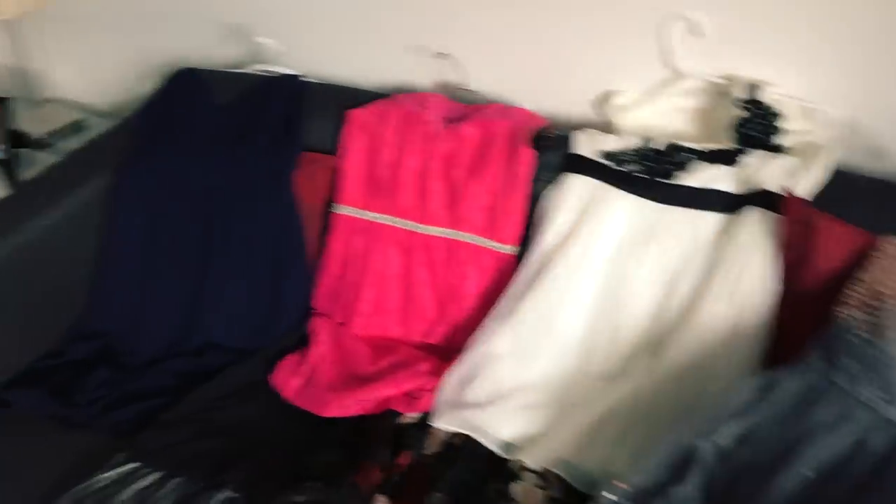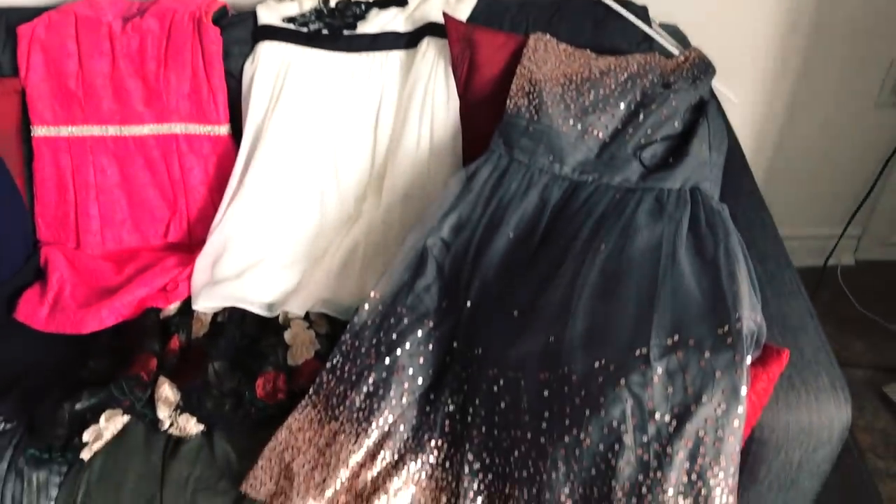Here are my different options — I already know which one I'm wearing but I'm still going to try all of them on for you guys. This video is going to be pretty quick because I actually have to get going soon and I'm not done my makeup. Outfit number one.